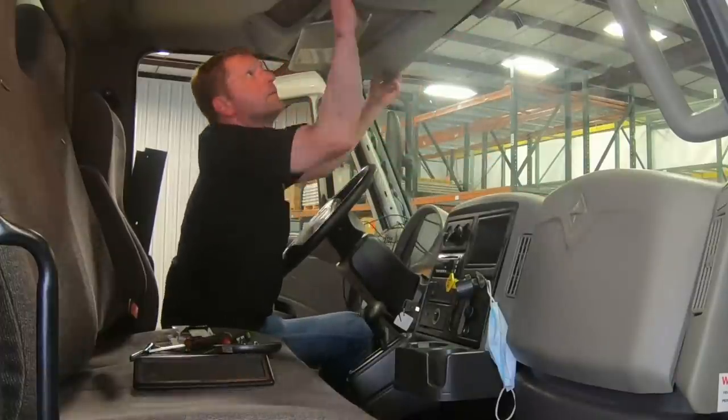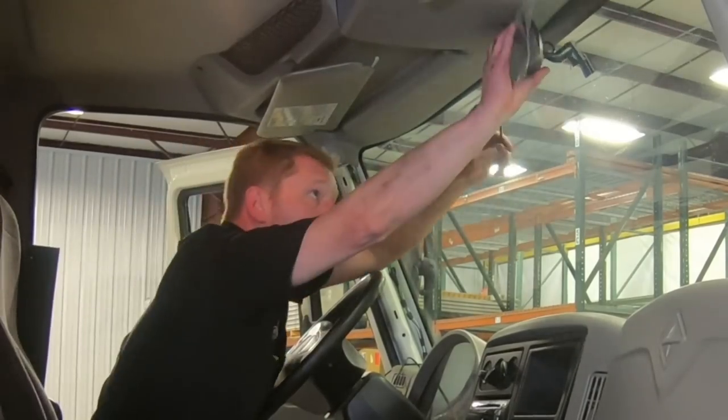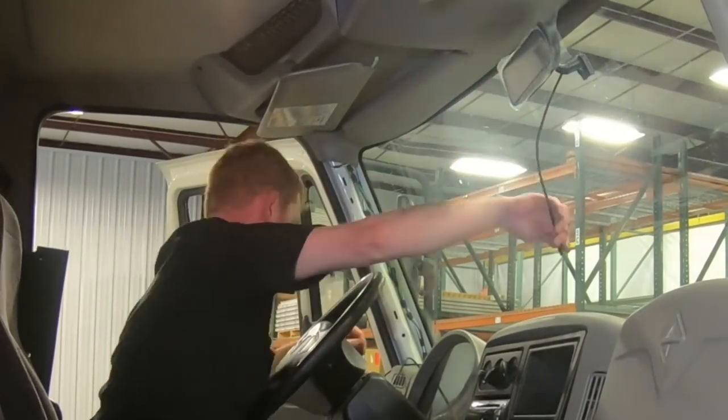As far as installation goes, there is some wiring and removing of panels. So unless you're experienced with this type of installation, we recommend having it professionally installed.